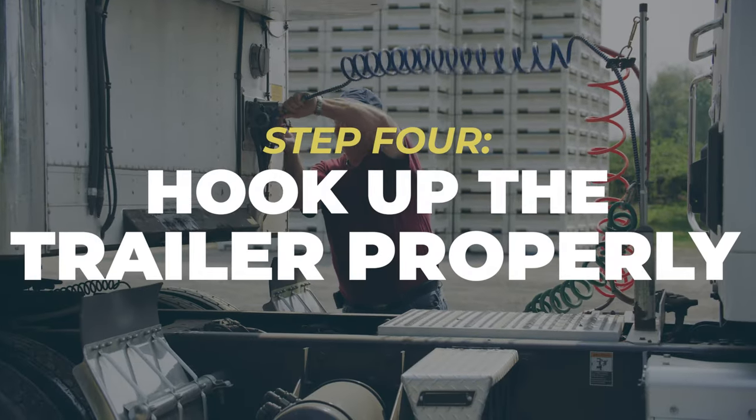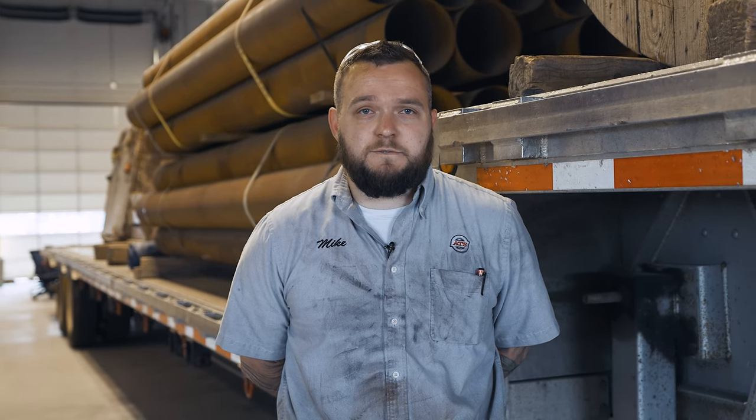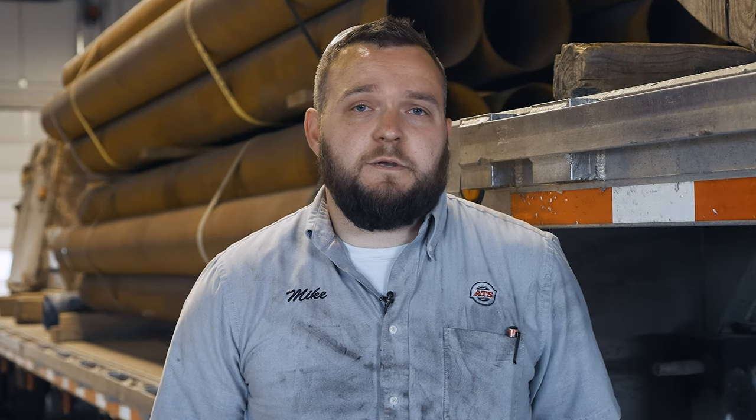Step 4: hook up the trailer properly. Properly hooking up the trailer is crucial to prevent extra wear and tear on the trailer. Don't bang into the trailer impatiently and repeatedly — back up slowly to align the fifth wheel properly. High hooking or dropping the trailer can also cause damage.